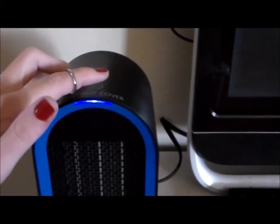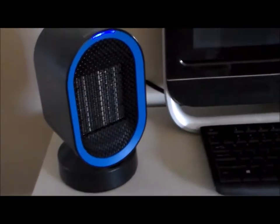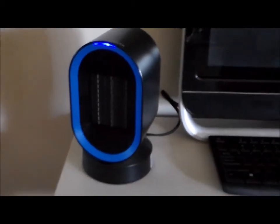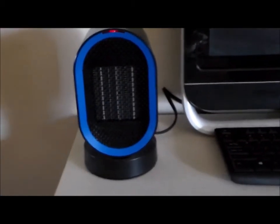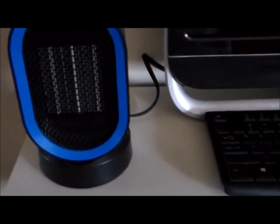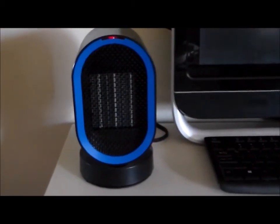To oscillate it, you just hit the oscillate button — just tap it. There it goes. It's not super loud; it's pretty quiet. I've had some very noisy heaters, so in my opinion this is pretty quiet. It's just super cute and convenient. I'll turn it back to heat because that was feeling good. When it comes to the tip-over feature I was mentioning, there's a little white button underneath it — if it is moved at all, it'll shut off. Watch — see how it shuts off? There's that little white button down there. So if it's not on a flat surface, it will shut off, which makes it very safe. I love that feature.